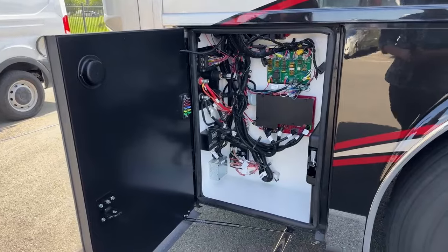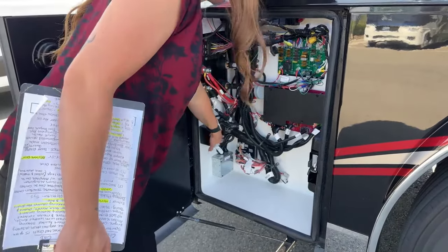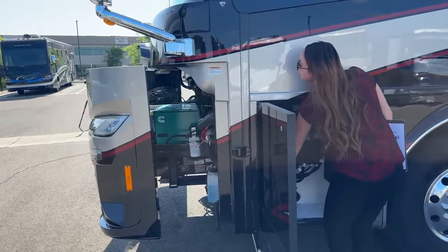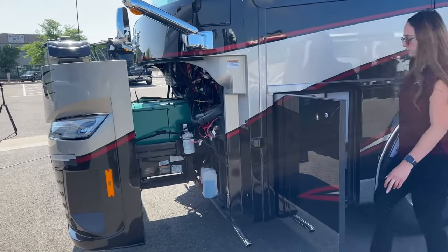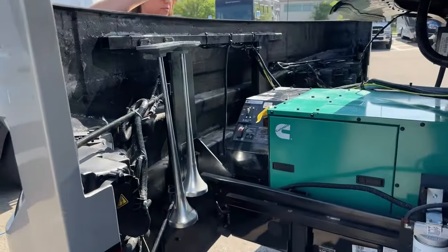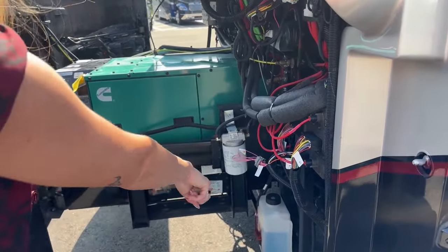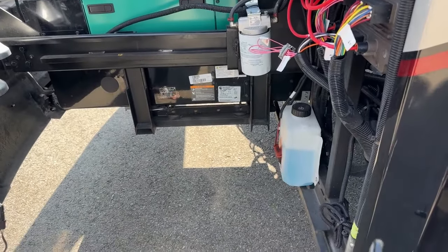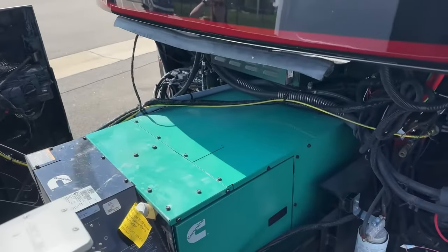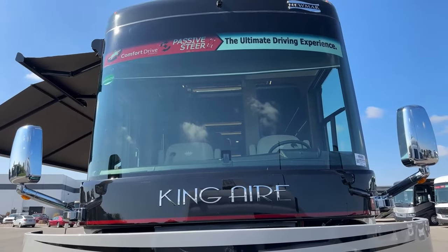Sliding in here we have a few extra fuses, which Newmar does standard throughout any of their models. We'll go ahead and extend that generator so we can pop it out here. You can see our air horns right here, our big beautiful generator - I like how it's on an automatic reel so you don't have to really pull at it. You also have your windshield wiper fluid, and it's a big Cummins Onan generator.